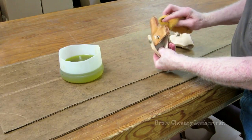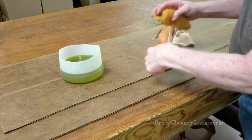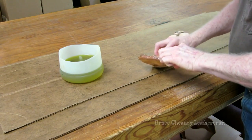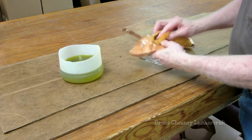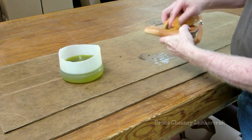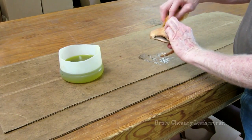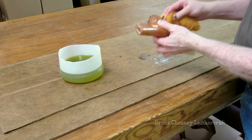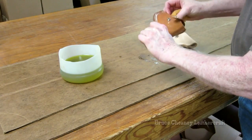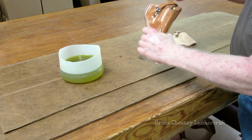A little sun will darken this leather and kind of give it a tan after a while. I've got a piece of sheepskin that I use as an applicator. I like to hand rub and work the oil in rather than dipping the piece into the oil. It just seems like it colors out and makes a prettier finish.